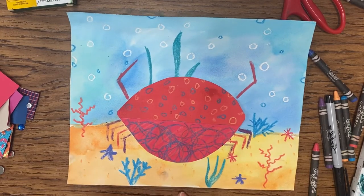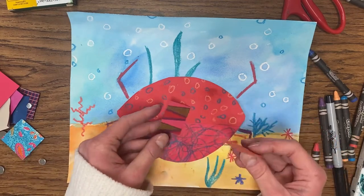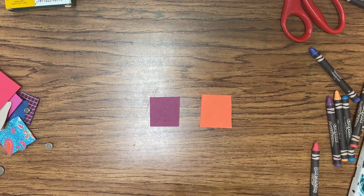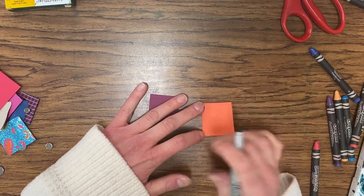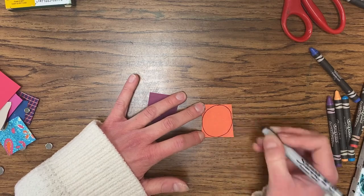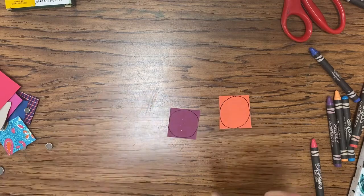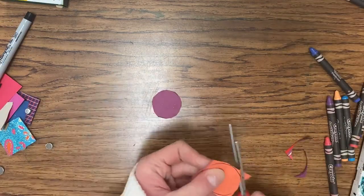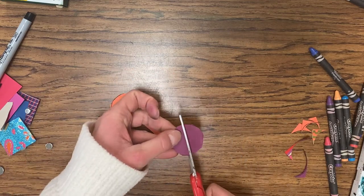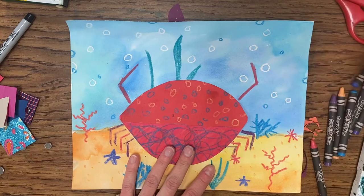Now we're going to start working on the crab claws. You should have scrap paper in two different colors. Turn it to the back and with pencil draw a really large circle — you have to use the entire piece of paper, so get it close to the edge, as big as you can. Even if your pencil falls off the edge a little, that's okay. Do that on both pieces. Cut those circles out, then cut them in half — find the middle and cut them in half.